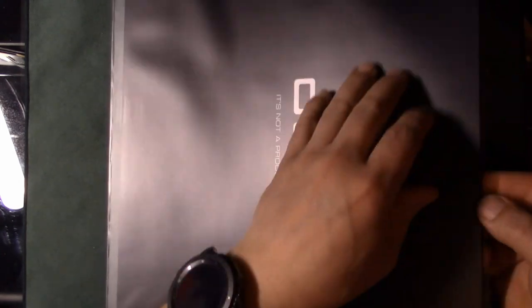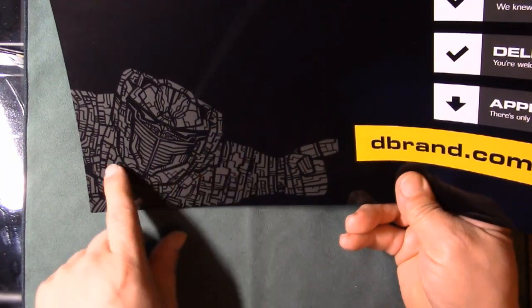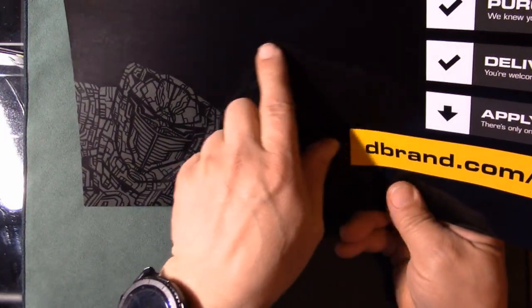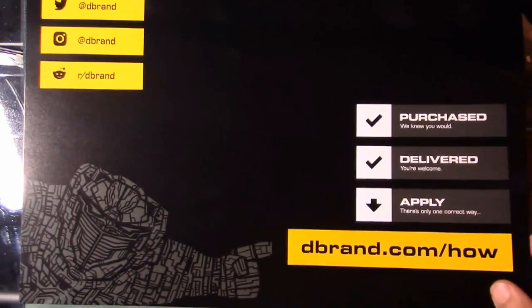Taking this out of the sleeve — the sleeve is actually pretty thick plastic. There's some kind of template or work surface included, which looks like a figure you can lay your Switch down on. That's pretty neat — it gives you a surface to work on while installing.